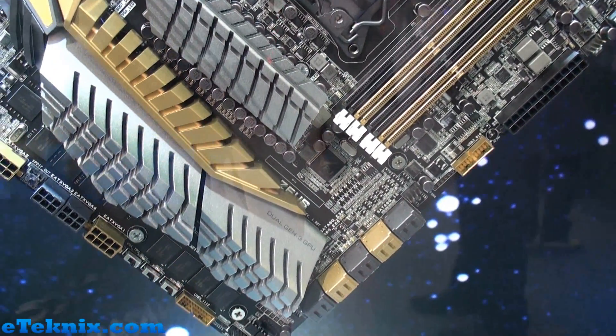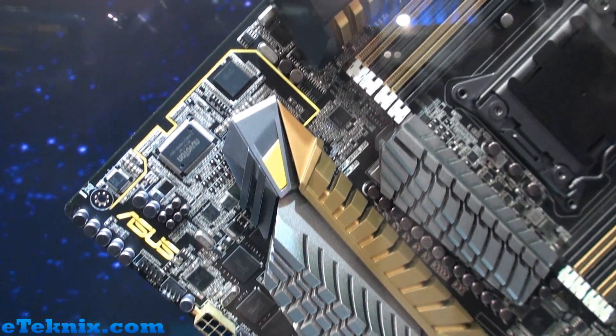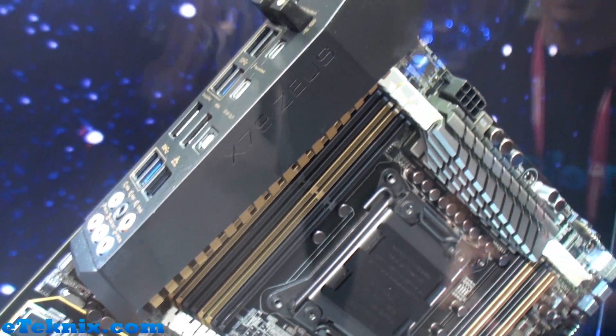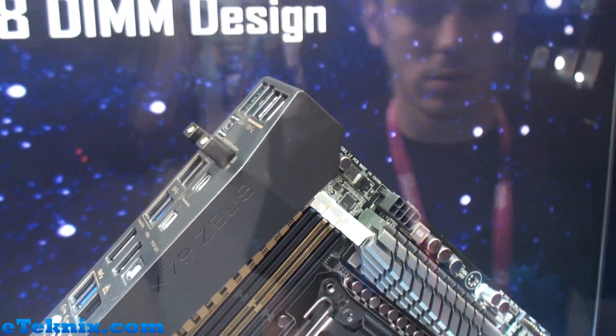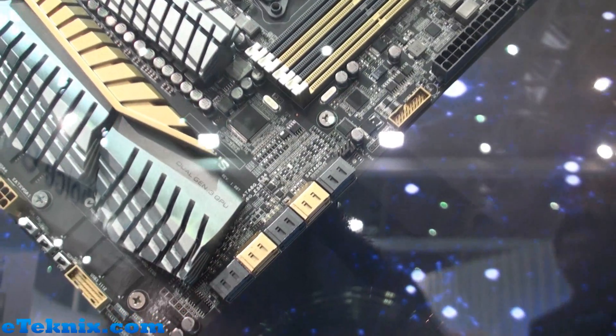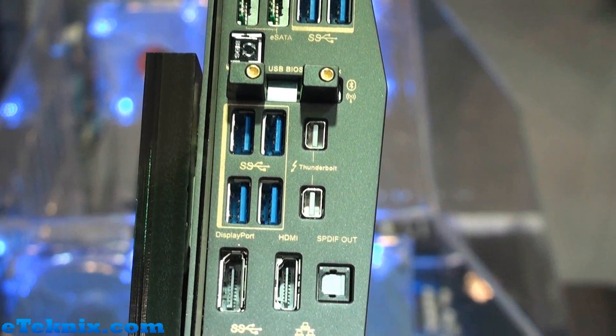Straight away there are a lot of power connectors on here. It's also got dual onboard Intel Thunderbolt, and at Computex everyone is raving about Thunderbolt. 8 DIMM design, lots of power on this board, overclocking features with buttons at the top, plenty of Serial ATA ports. DDR3 support is 128GB, and it has DigiPlus power — all the latest stuff you'd expect from a high-end ASUS board.